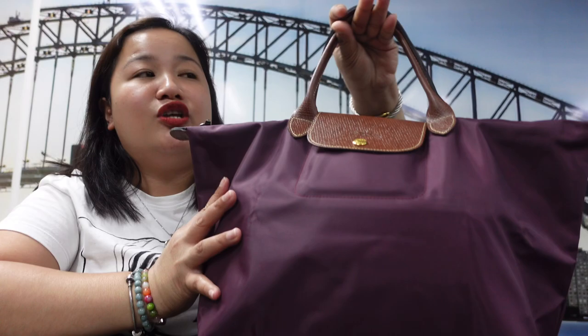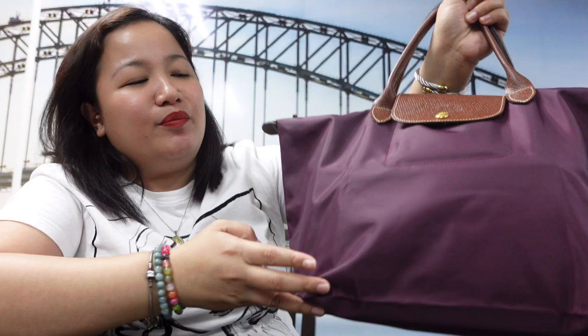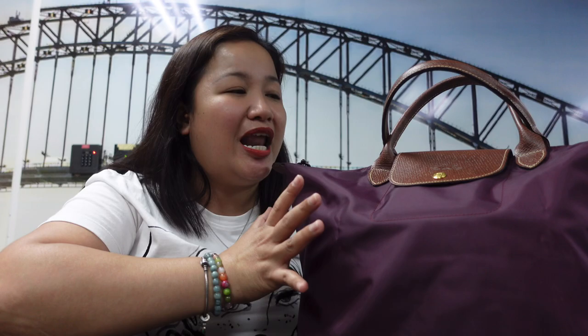I was thinking of getting the black color, but I already have the small version of this bag — I think I reviewed that one too, so go ahead and check it out. That one is small with a short handle, so I wanted a different color this time. For measurements: the bottom is 11 inches, the middle is 8.5 inches, and the top opening is 8 inches, so my 15-inch laptop fits perfectly.